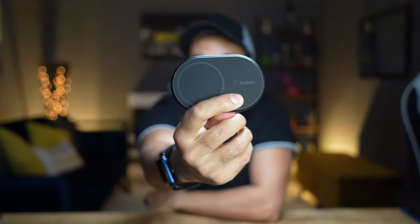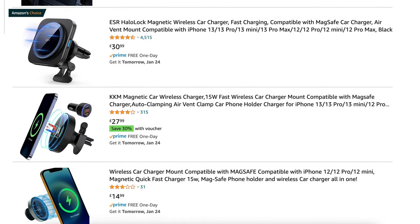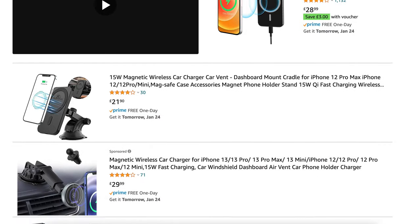In comparison, the previous Belkin car mount does a slightly better job at holding the phone, so you could probably get that one a bit cheaper. At £45, this new one is £10 more expensive. The word 'Belkin' probably adds around £15–20 to the price. If you look on Amazon, there are plenty of MagSafe compatible car mounts with wireless charging at a lower cost. Without the Belkin branding, I reckon you could get this for about £20–25, maybe £30 maximum.